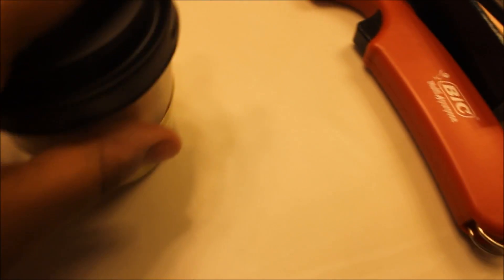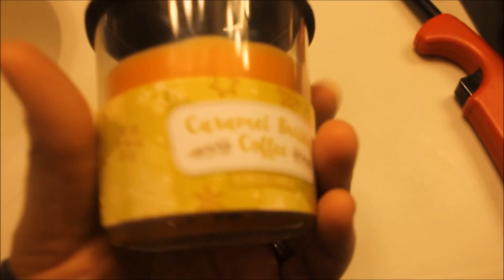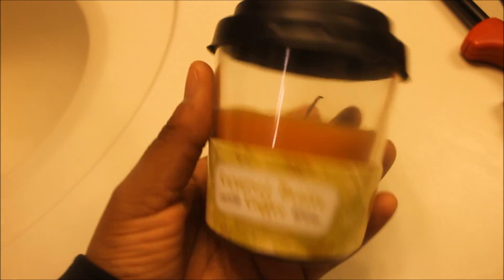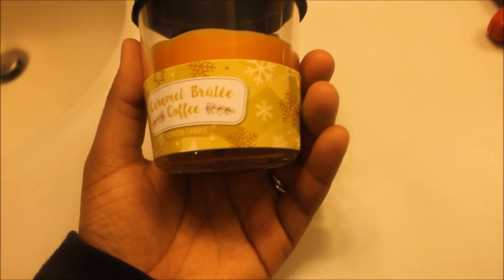Hello, thank you guys so much for tuning in to another video, it is Tabitha here. Today I'm going to be reviewing the coffee cup candle from the Dollar Tree — this is the caramel brulee coffee scented candle.